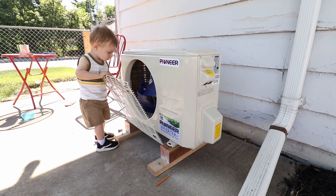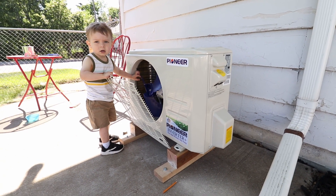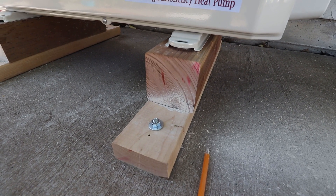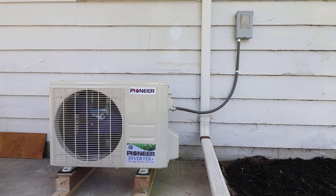Yesterday I started to install the outdoor unit for the AC by building a little stand and bolting it to the concrete slab. Let me show you. Looks like we've got a little helper! So this is how I bolted down the condenser. I also had an electrician come out and hook up the power both to the air conditioner and all the outlets in the studio.